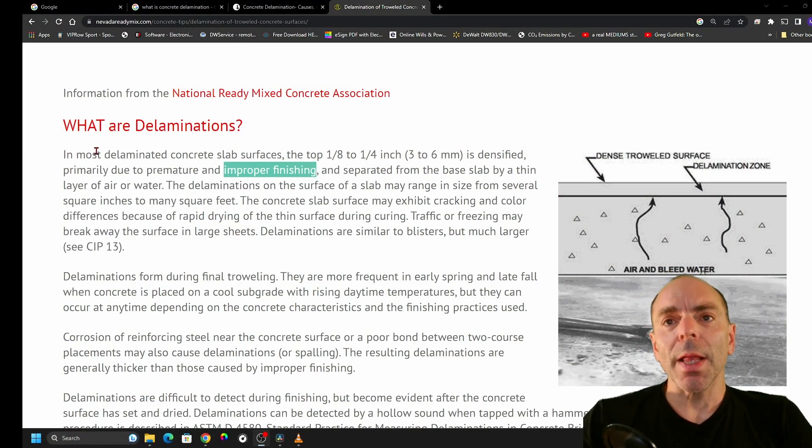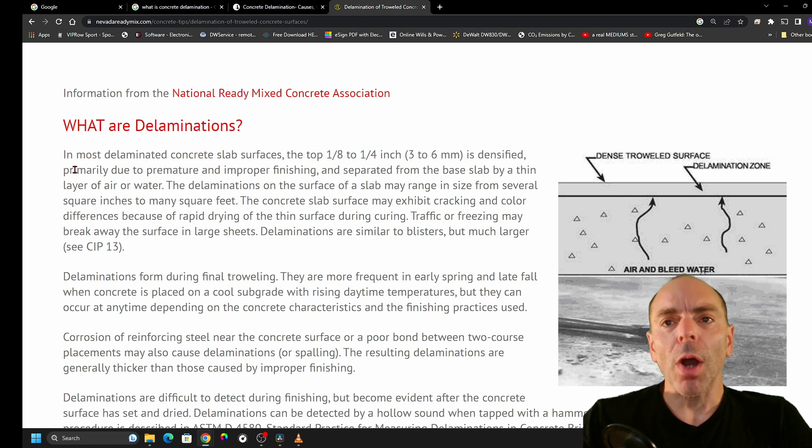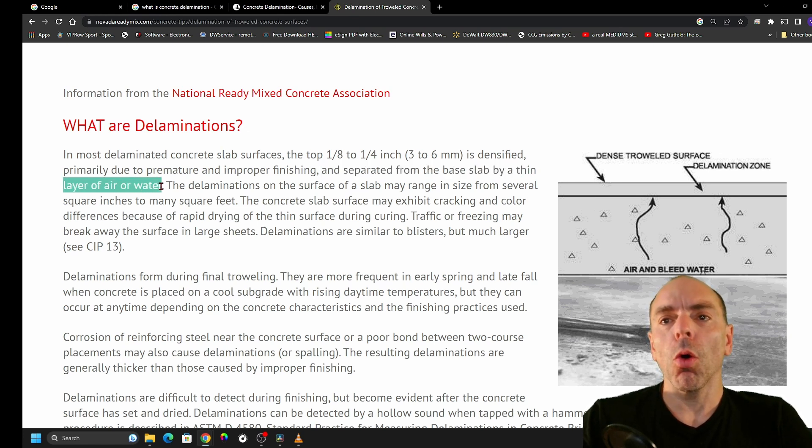Delamination is when the top 1/8 to a quarter of an inch is densified, primarily due to premature, improper finishing, and separated from the base slab by a thin layer of air or water. This is what delamination is.